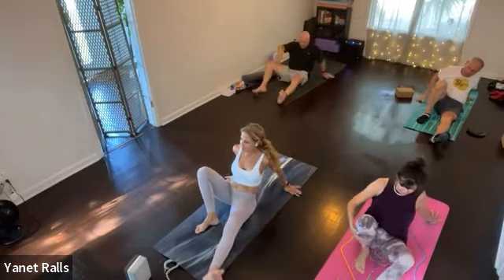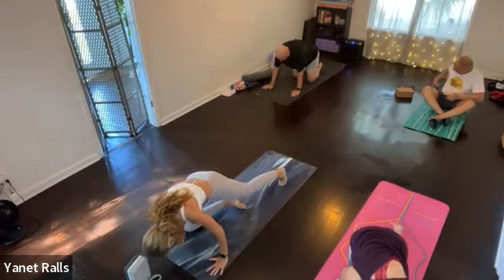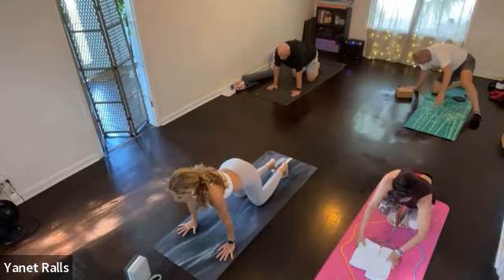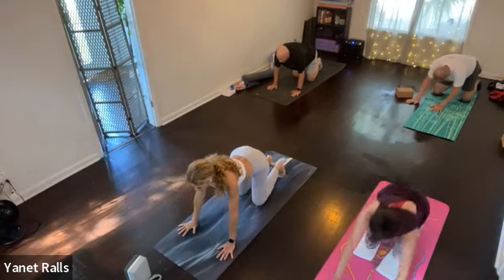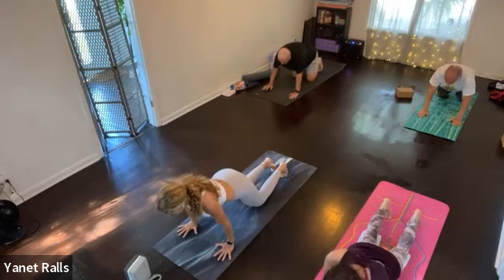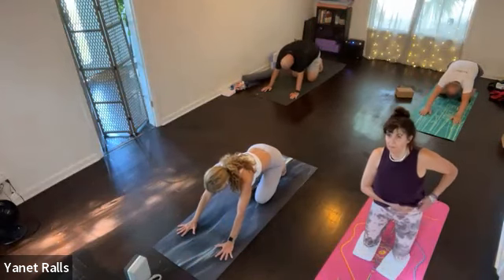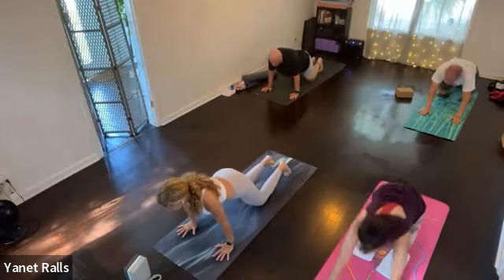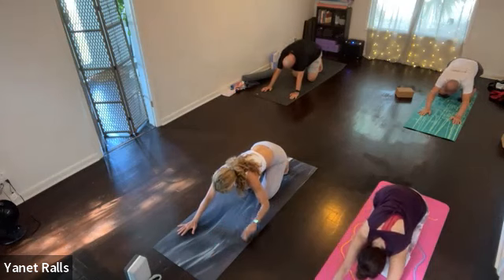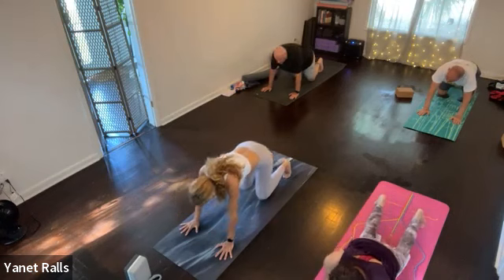Inhale — tabletop is next. Exhale. So in table, hands under shoulders, knees under hips. Shift forward and shift back in tabletop. Now link with the breath. Shift forward, inhale — get into the wrists. Shift back, exhale — get into the hips. Two more: inhale forward, exhale back. One more: inhale forward. This time when you exhale, shift back and find your down dog.